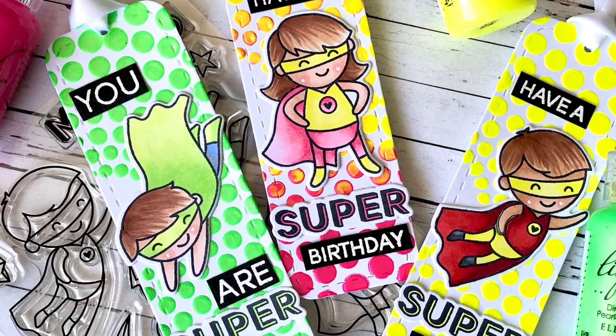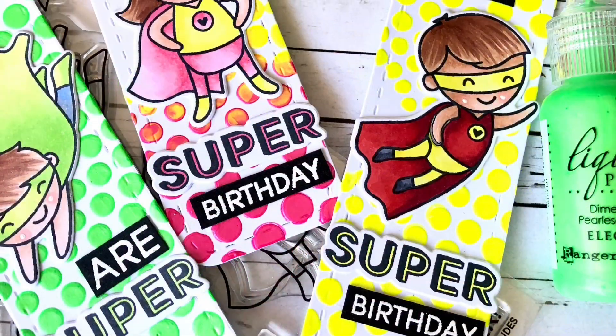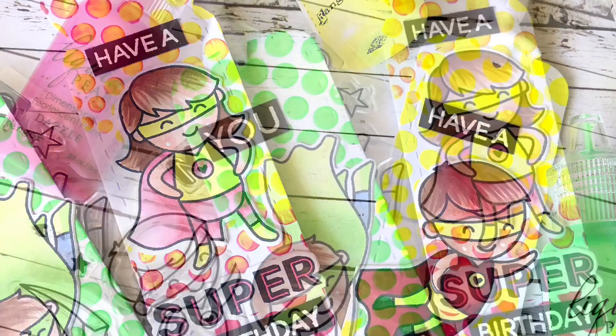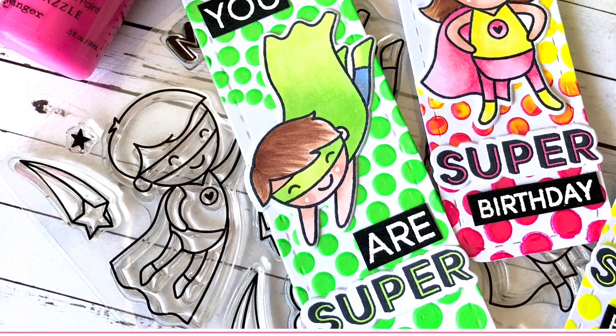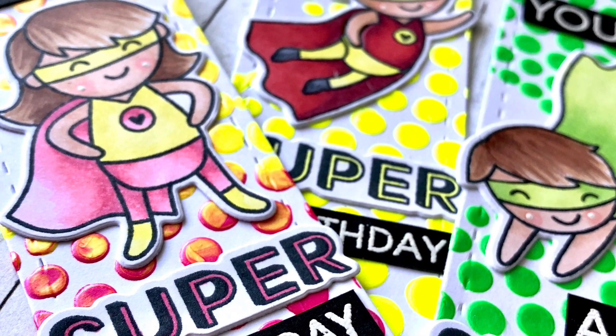Hi everyone, it's Ali and welcome back to the Heffy Doodle YouTube channel. Today I have three very bright and cheerful bookmarks that I've made using the Mark My Words bookmarks and also some product that was very kindly sent to me from Ranger Ink — some liquid pearls in some really bright and fantastic colours.